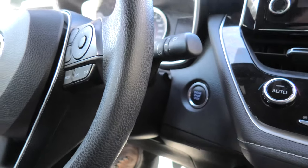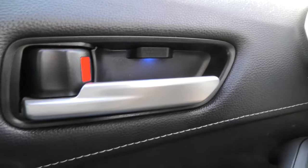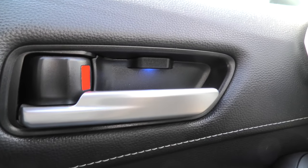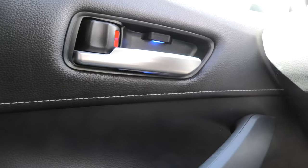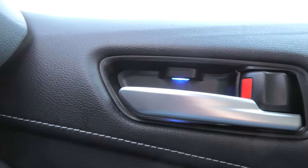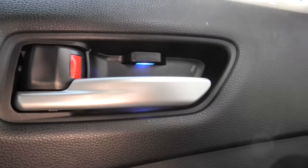I will turn on all the lights — this is how it looks during the day. Obviously it is not as visible as at night, but you can still see the LED is working in the front and in the back, on the left side and the right side.